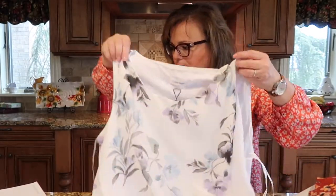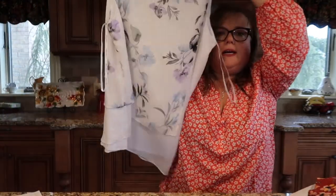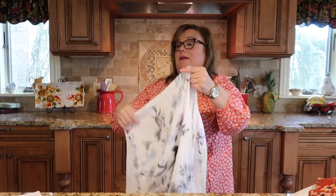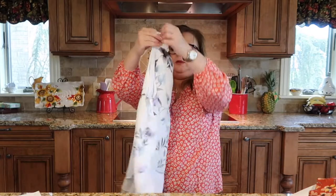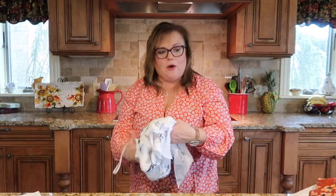This is a Calvin Klein top and it retails for $59. It's very pretty, I like the style. I'm not sure if I will keep this though because I'm not very comfortable with sleeveless shirts. So that is this month's box — I'm going to go try everything on and I will let you know what I decided to keep and what I decided to send back. Stay tuned.